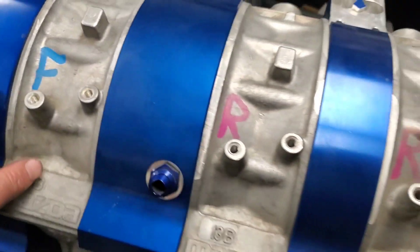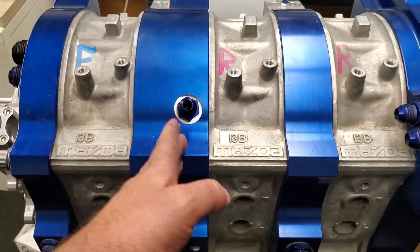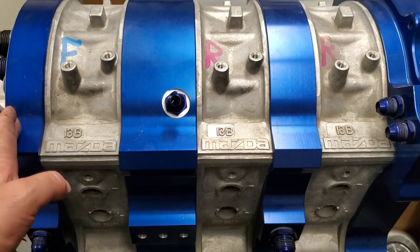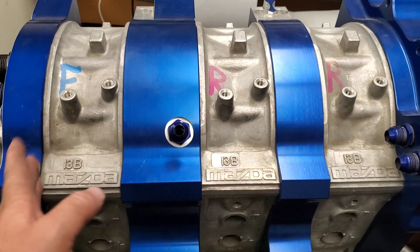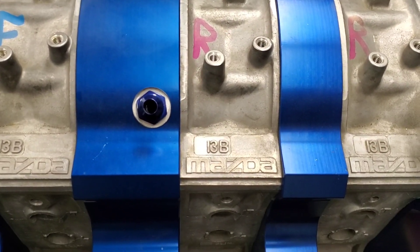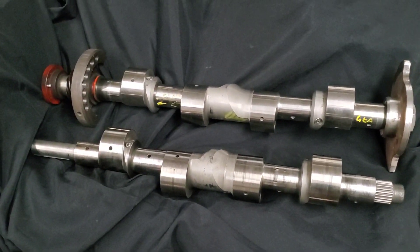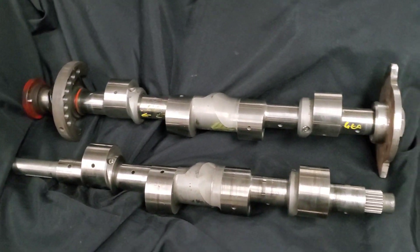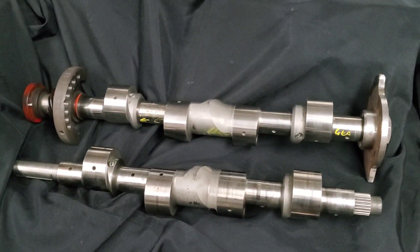Talking about those billet components — you can see right here, even a 20B — you would be able to take this bearing carrier plate and not necessarily have to go aluminum or billet on your other plates. You could use a billet carrier plate and then cast iron components, and the same could be done with 13Bs, 20Bs, or four rotors. You can mix and match between cast iron and aluminum to suit whatever your needs are — obviously not 12A to 13B — but building four rotors really does start with custom eccentric shafts.